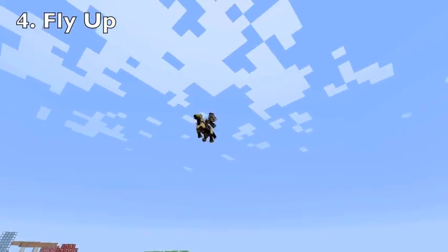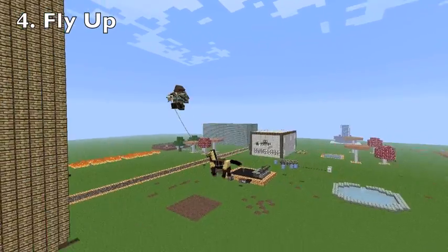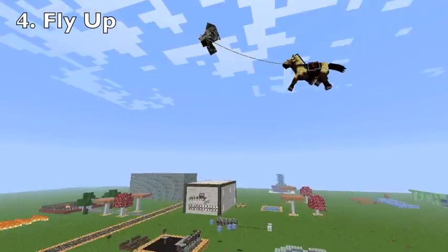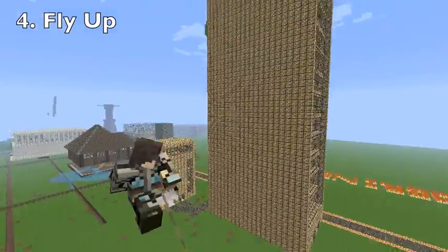The last and final step is to fly up. This is what's going to make your flying horse actually fly, but don't take the lead off because then he would just fall.